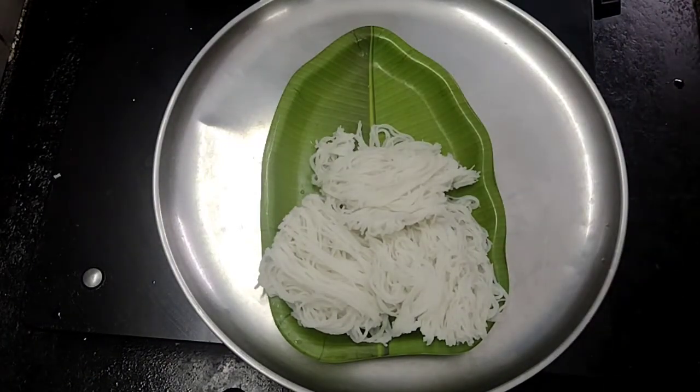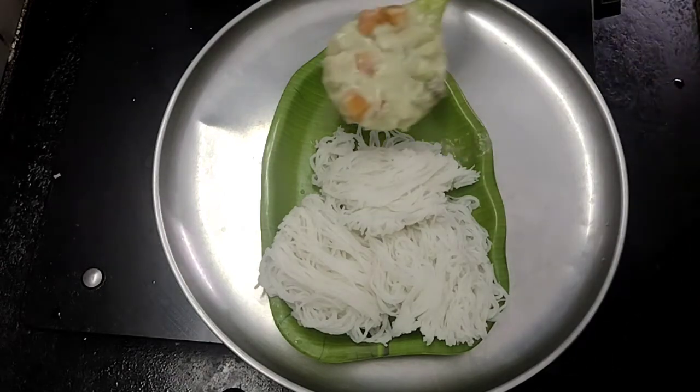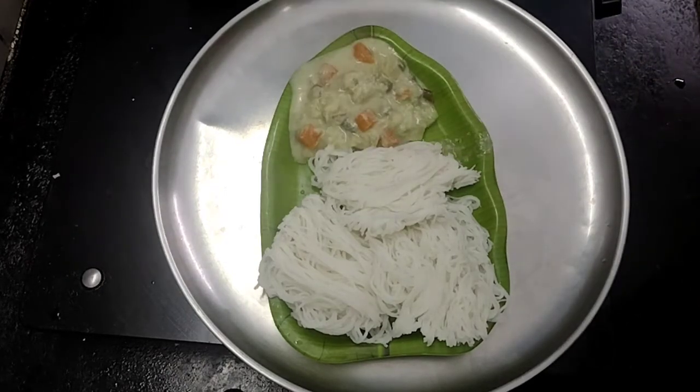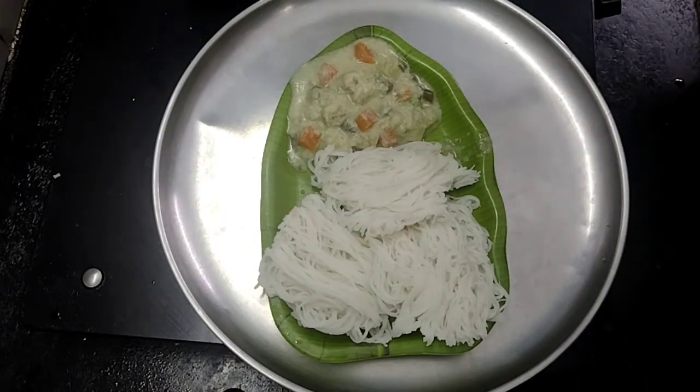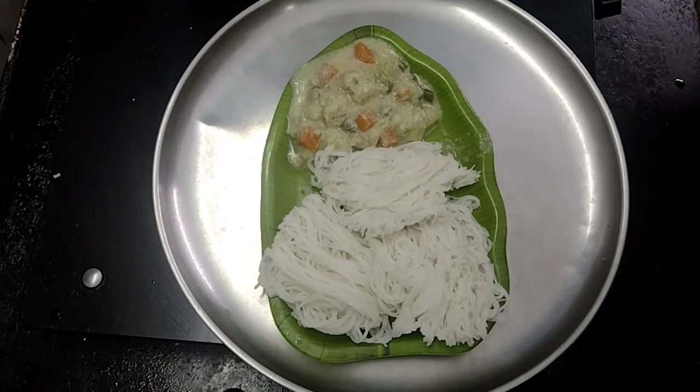I am ready to add the white kuruma. This is a super combination of white kuruma. Please like, share, comment and subscribe. Thank you.